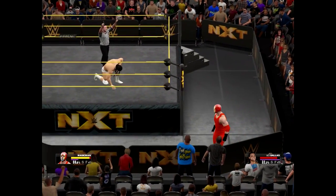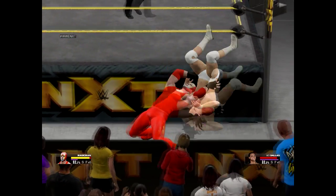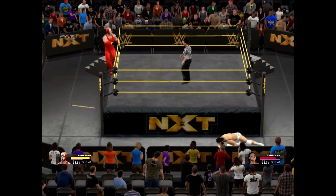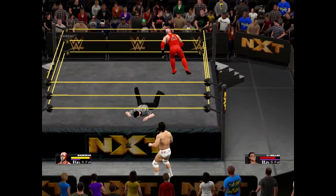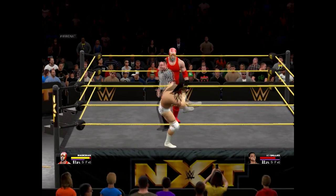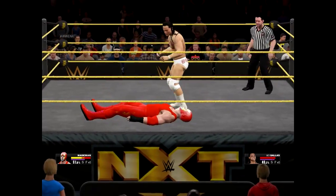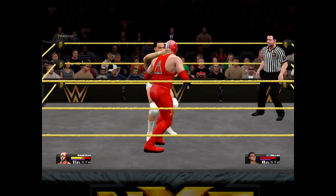Get back out to recover. Another suplex on the outside. This guy's just getting worn out. He gets back in.